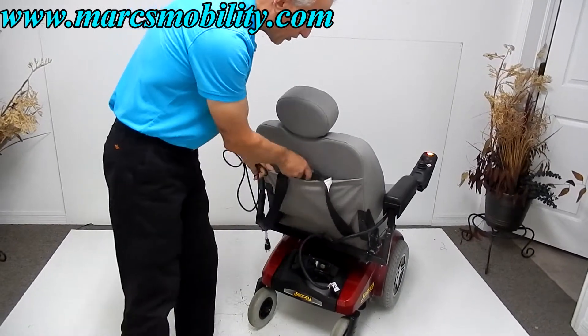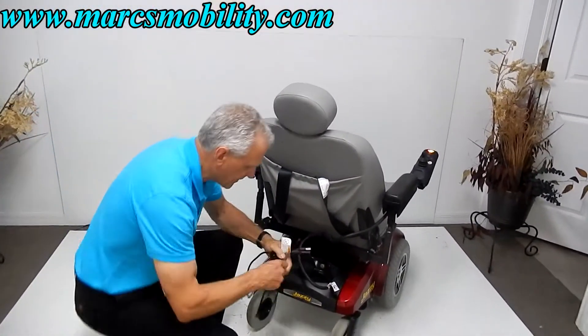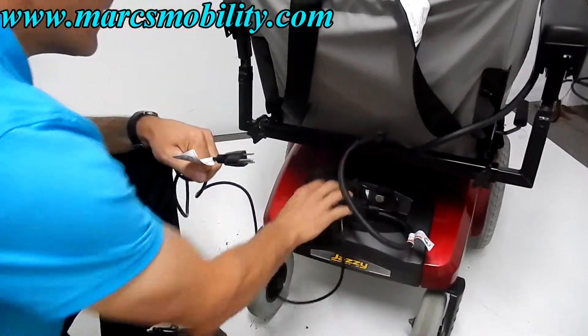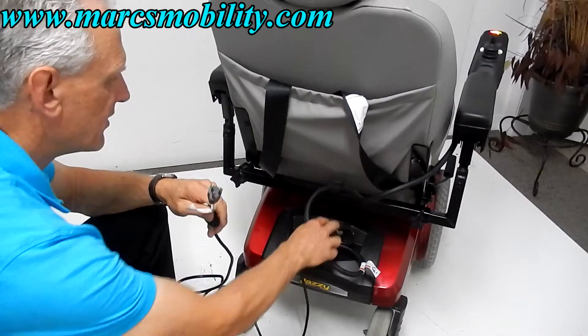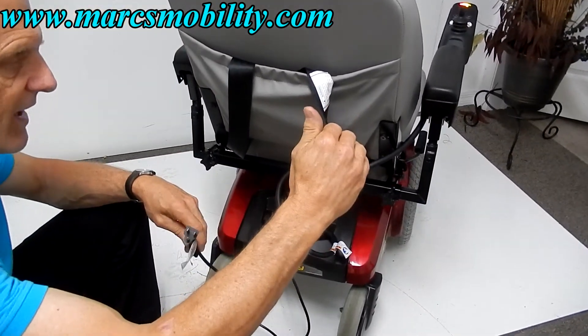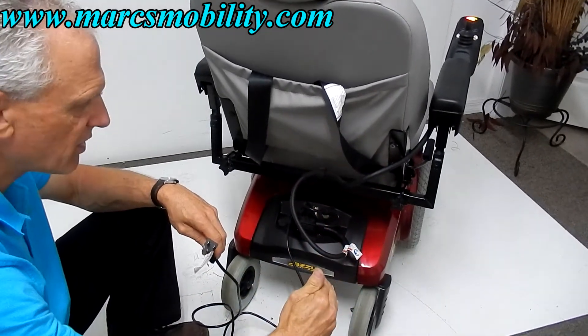This chair has a built-in charger. You take your cord, plug it into the chair right here, and plug it into the wall. There's an amp meter right next to it — the needle will move up to two, four, five, six, then move back to zero when it's fully charged.